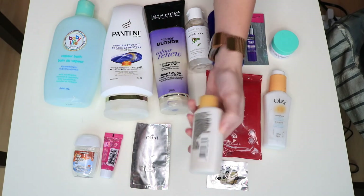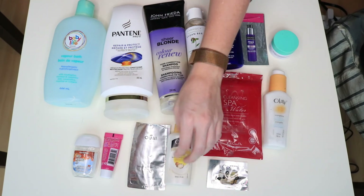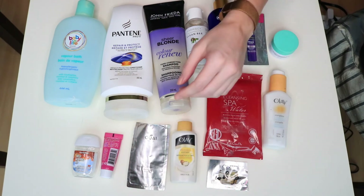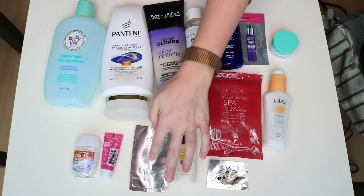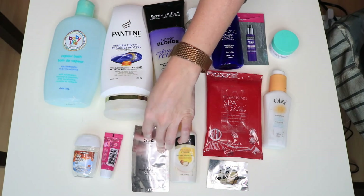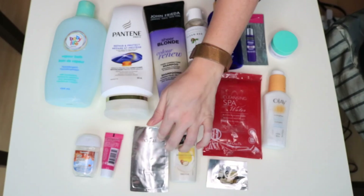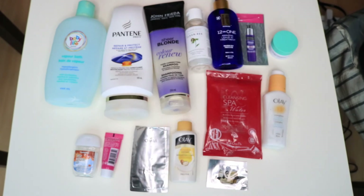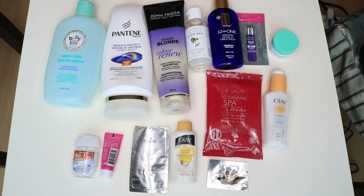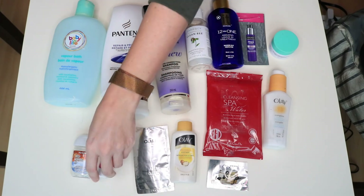This was a little moisturizing body wash that I really enjoyed — I'm going to keep the bottle because it's a nice size for shampoo, conditioner, or body wash. This is an Olaplex hair care treatment mask. I really like these — they come in a set of five, six, or seven. This is one of my favorite products from when my hair was really blonde and dry; it really helped revive it.